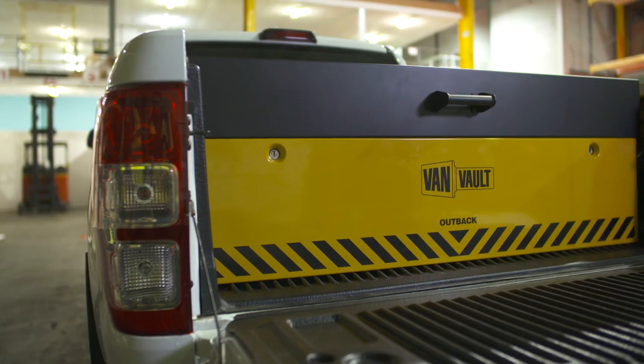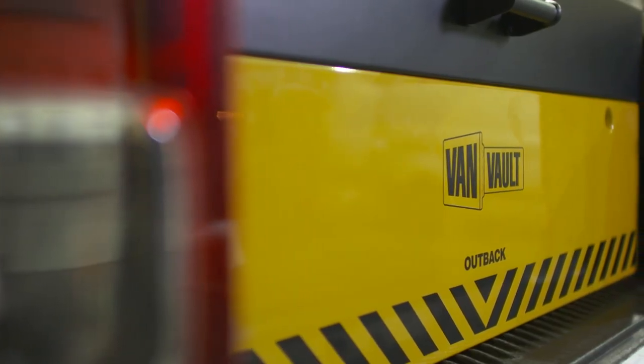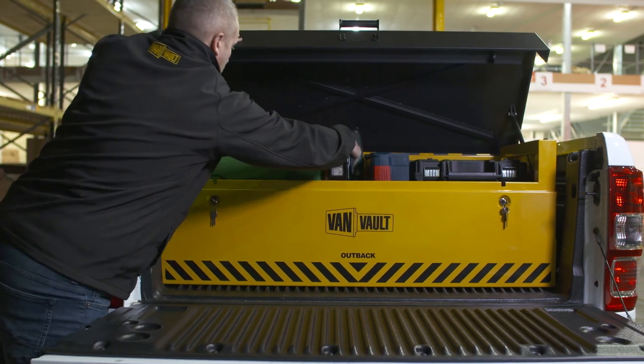This impressive piece of kit is the VanVault Outback. Originally designed for use on the back of pickup trucks, it's also widely used in vans for storing larger tools.